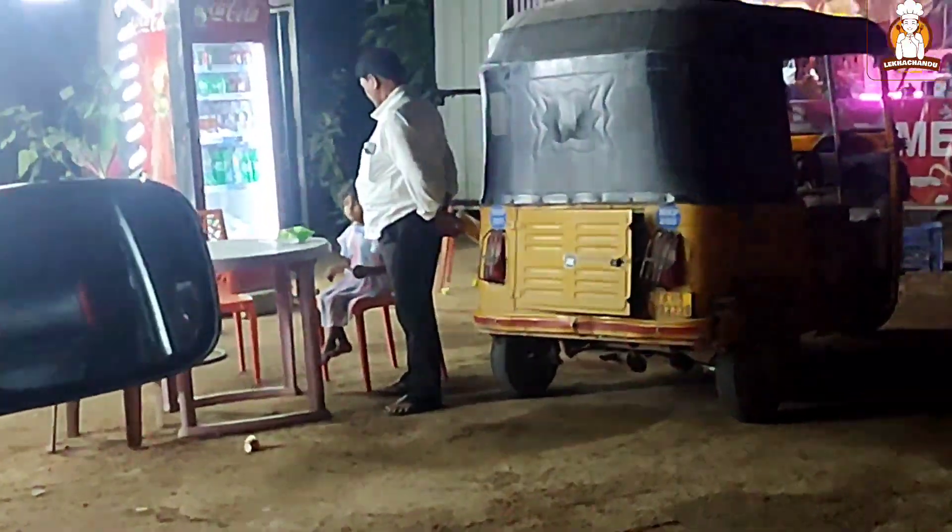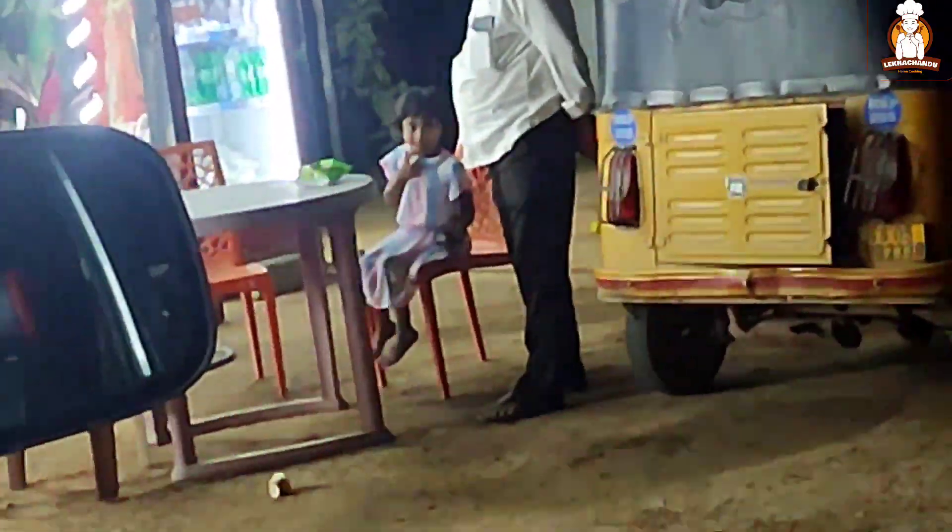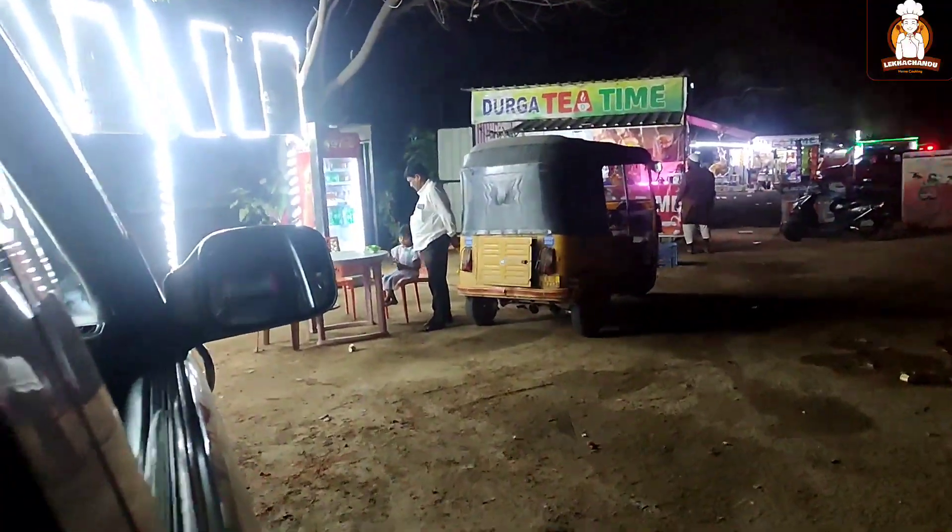Let's take a look at a tea stall in the kitchen. This is the end of the video. In the next vlog, we will see you in the next vlog.